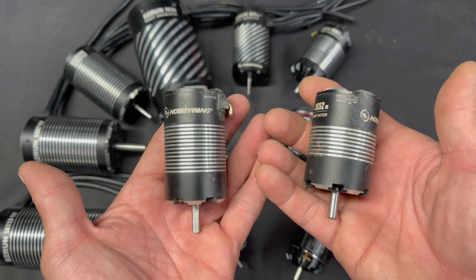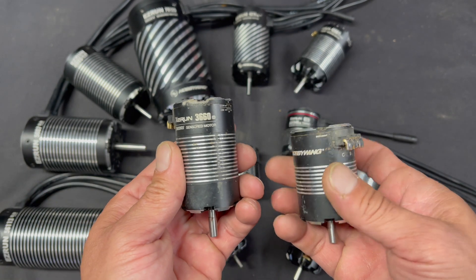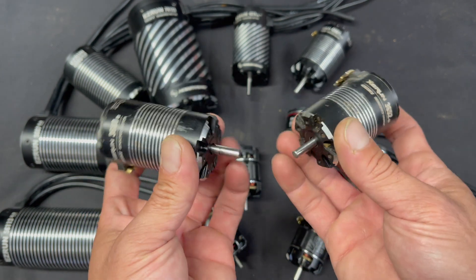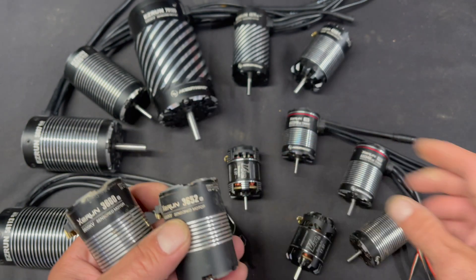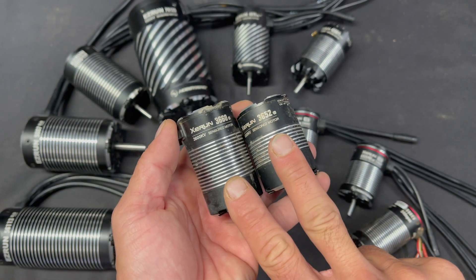These are two four-pole sensor-based motors: a 3660 and a 3652. You guessed it — diameters and lengths again. 36mm diameter, and either 52mm or 60mm length. Then we jump down to our turn-based motors.